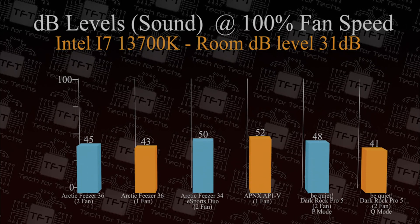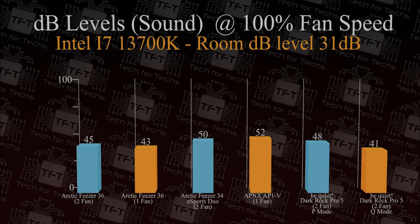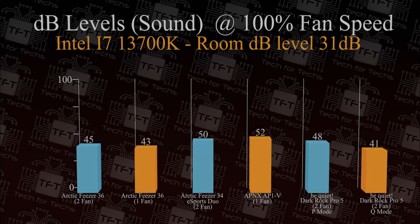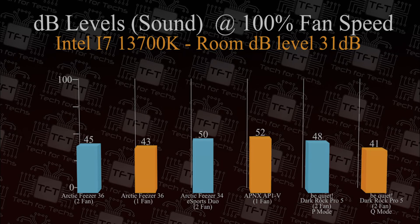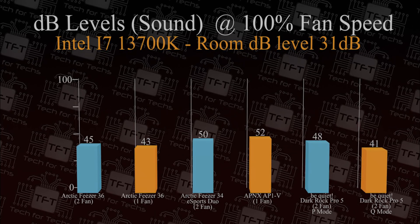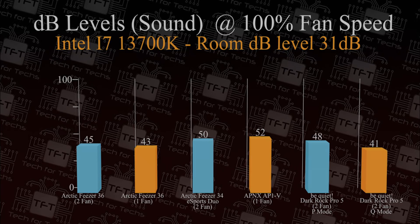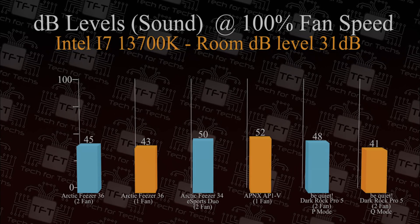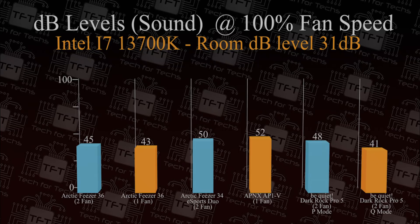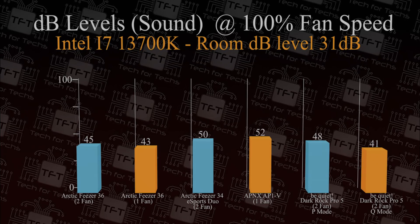Running the same test with fans flat out at 100 percent, the Freezer 36 comes in at 45 decibels compared to the old Freezer 34 at 50 decibels — 5 decibels quieter, which is pretty good. It's also a lot quieter than the Be Quiet Dark Rock Pro 5 on performance mode, though the Dark Rock Pro 5's quiet mode does beat out all the others.